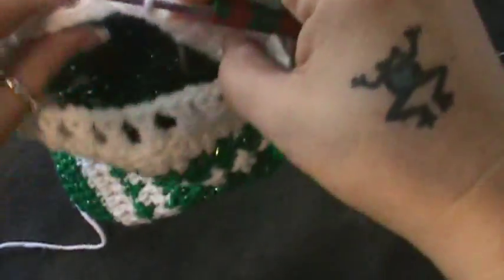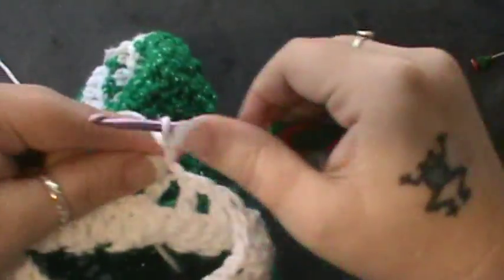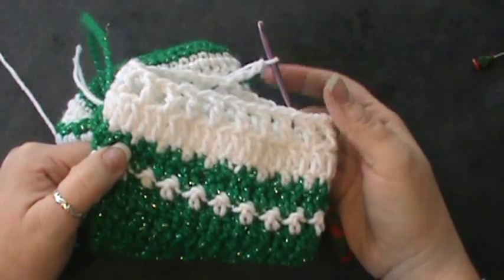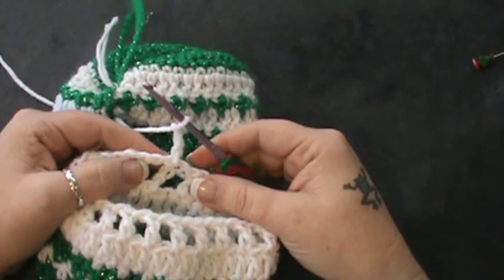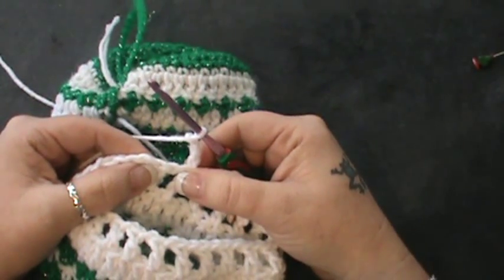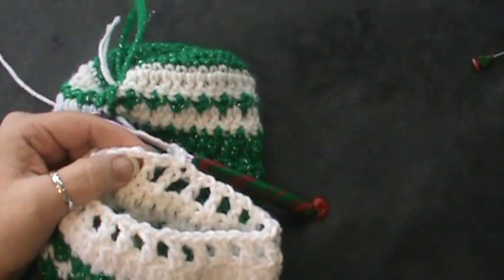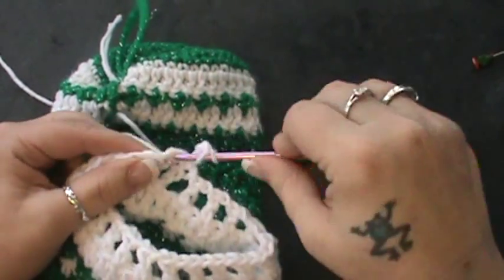All right, now you're going to turn, and rounds 32, 33, and 34 are going to be the same. We're going to chain three and just go around and make three solid rows of double crochet. You're going to chain three, skip the first double crochet, and double crochet in each double crochet around. That's pretty much what you're going to do — skip the first one and go in that second one.